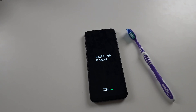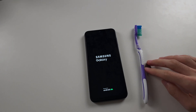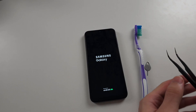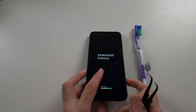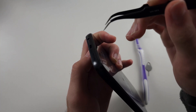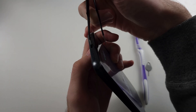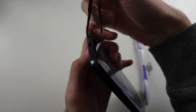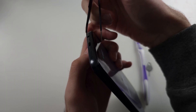To get the dirt out, you can use a toothbrush, the sim ejector tool, or a needle or some thin tweezers. For thin tools, insert the tool at the bottom right, push across, then pull up. Repeat the same for the bottom left as well.